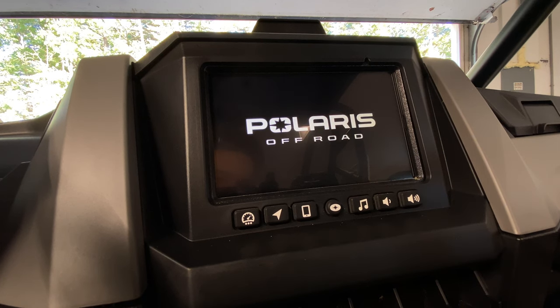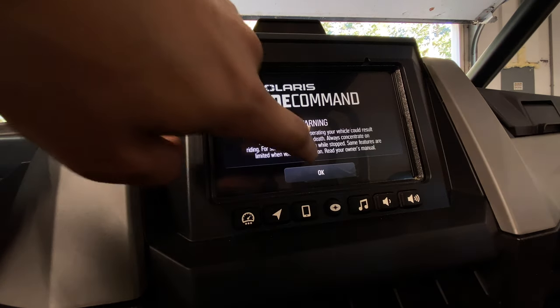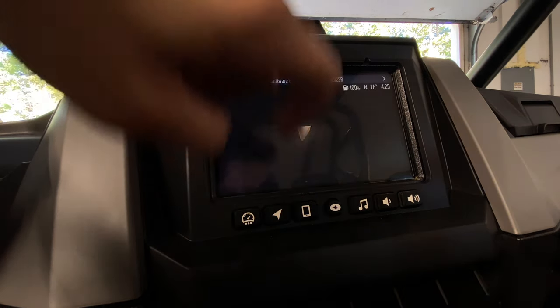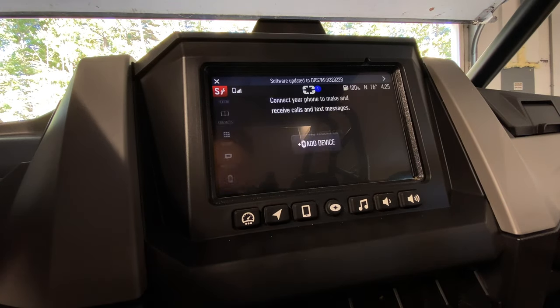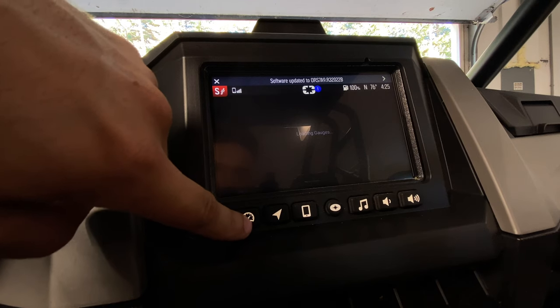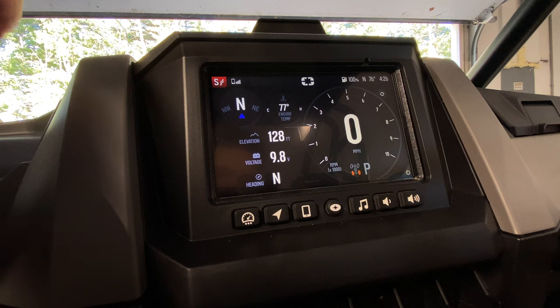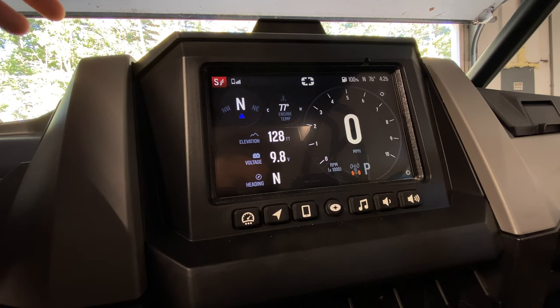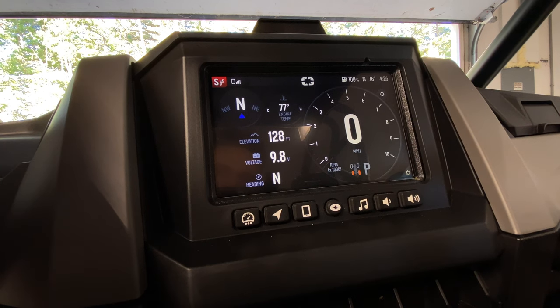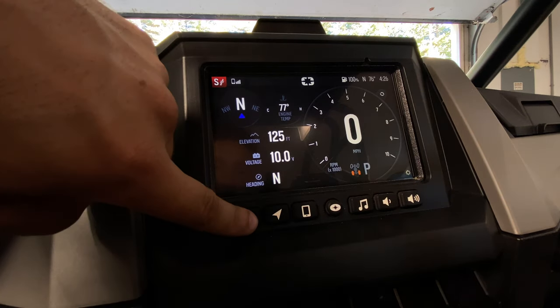Now our screen's going to reset and here's the new display. These are the new gauges — we're going to have to play around with the configuration to get what we like, because it is adjustable and you can pick and choose what you want to show up on these gauges. Now that we have the software update done, we're going to go ahead and update the maps.